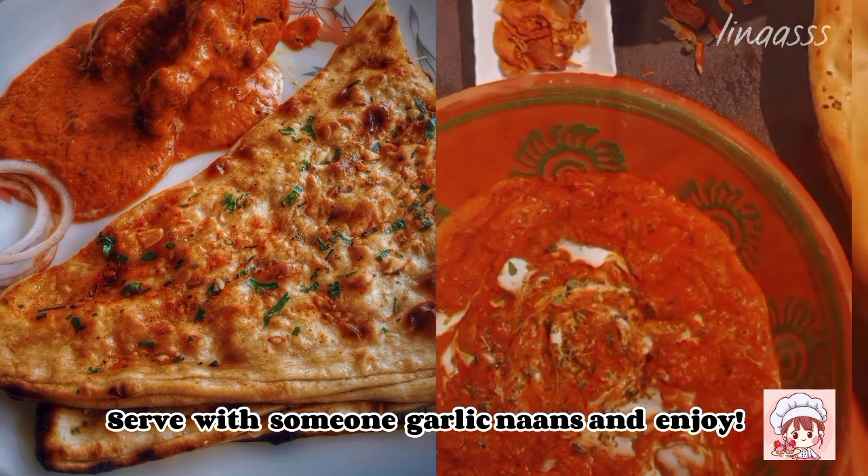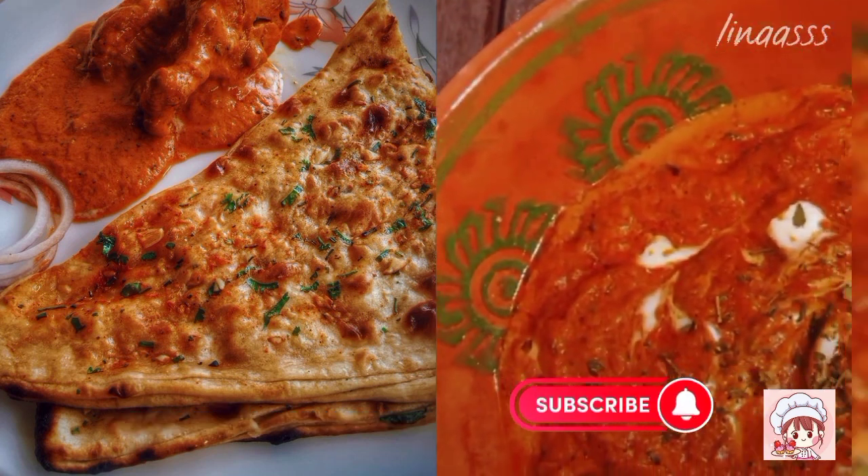Serve with some garlic naan and enjoy. Don't forget to subscribe to my YouTube channel.